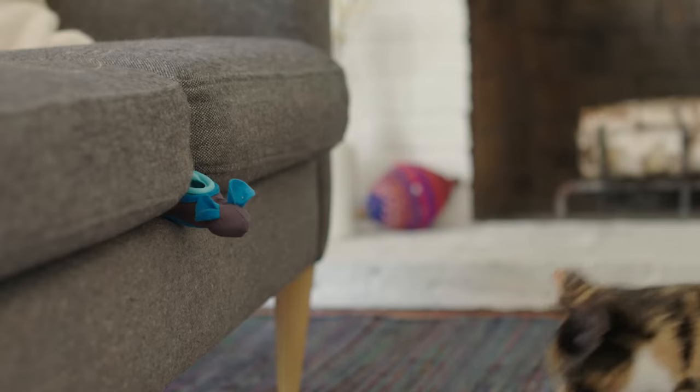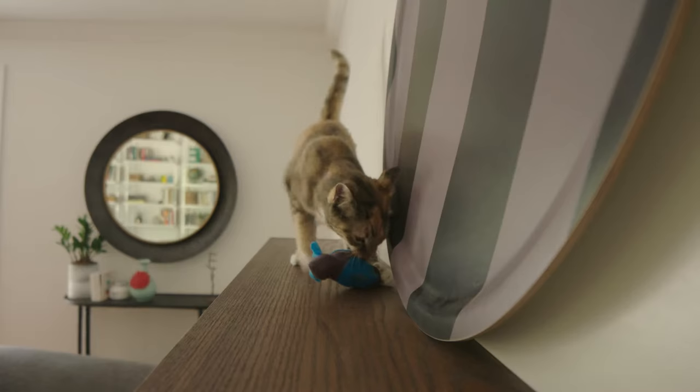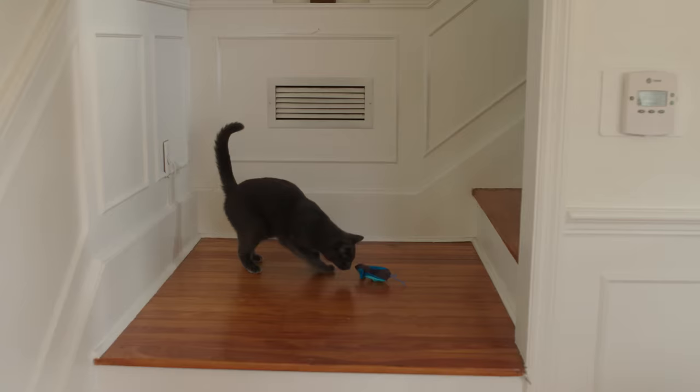The cat does the rest, instinctively hunting for its food, playing with the mice, and eating all the kibble. Easy, fun, and clean.